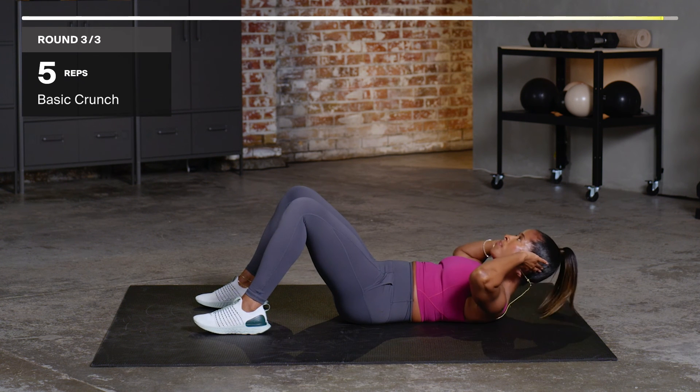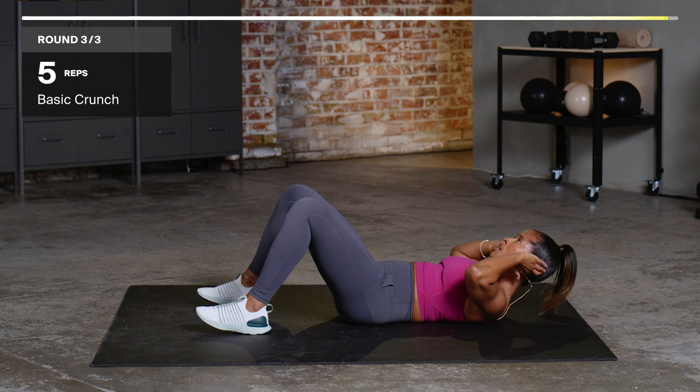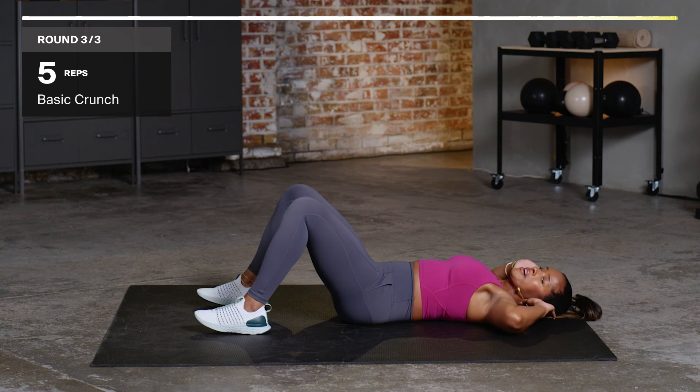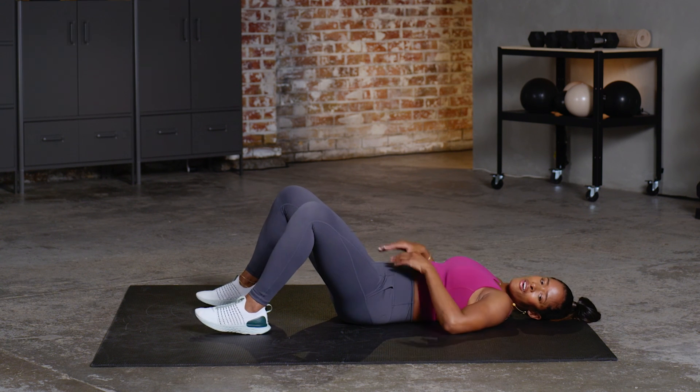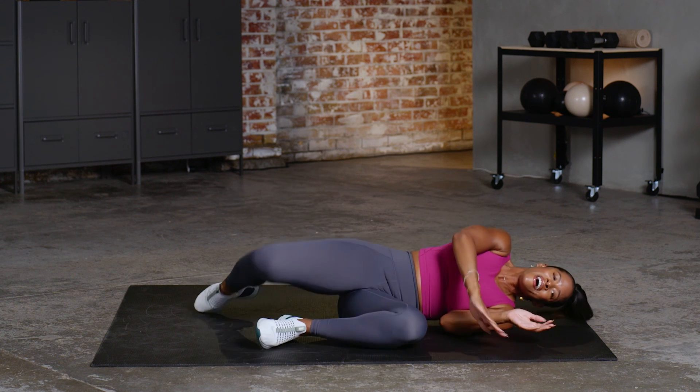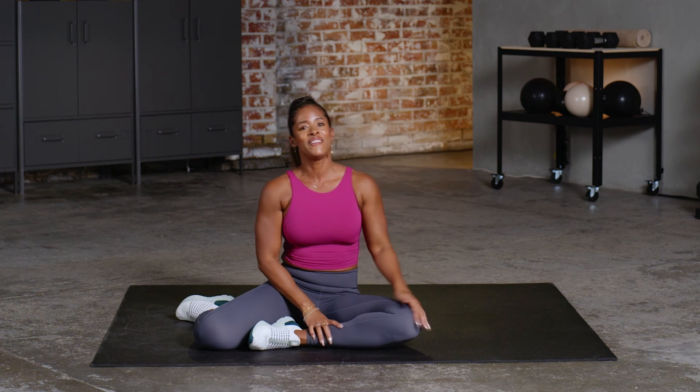You got about 10 seconds left. Up — crunch, basic crunch. One, two, three, four, five. And shake it out. Whoo! I definitely felt this one. My name is Ingrid Clay, and thank you so much for sweating with me today. I will see you next time.